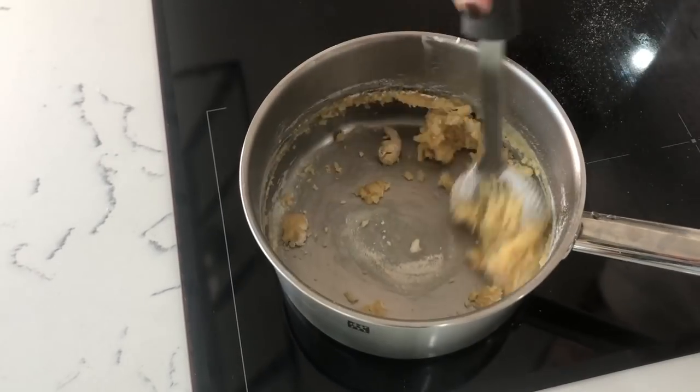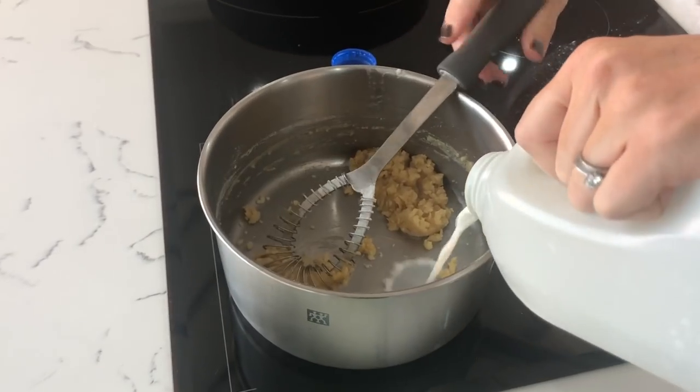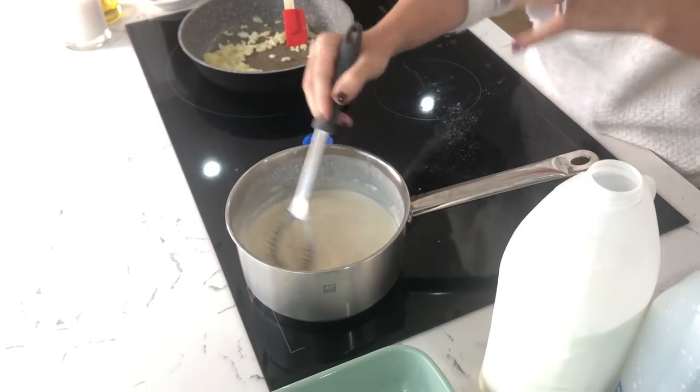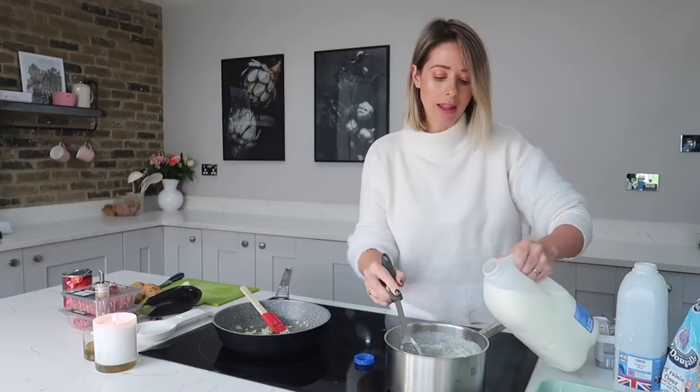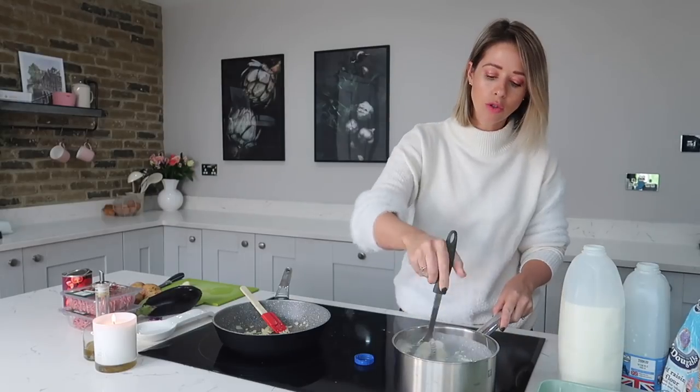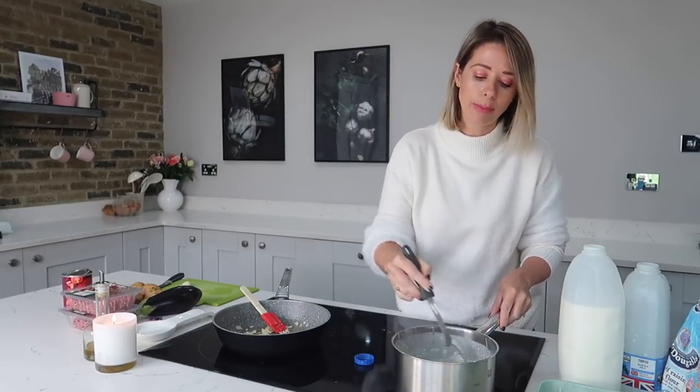Once you have a good consistency, you then want to start adding in your milk a little bit at a time and just keep whisking. If you're worried about your bechamel sauce being lumpy, don't worry — if you just keep whisking, eventually the flour and butter mix will melt down and become a really nice lump-free sauce. Every time your sauce becomes thicker, add a little bit more milk and keep on whisking.